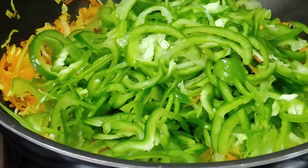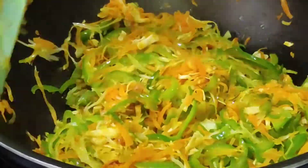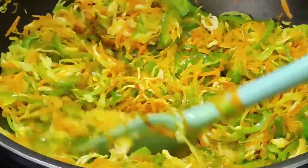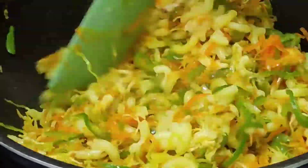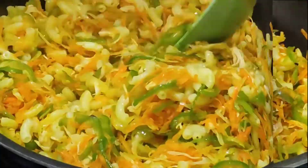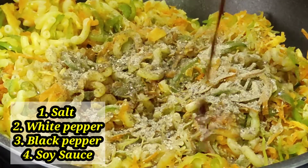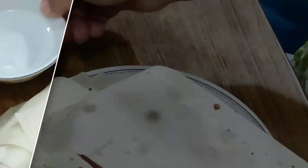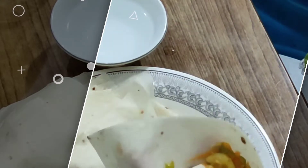After frying the vegetables, I will add macaroni, which is the basic ingredient of this samosa. You can use pasta in any way. After adding macaroni, I will add masala: namak, kale mirch, safed mirch, and soya sauce. That is also your taste — if you want it more spicy, you can adjust.